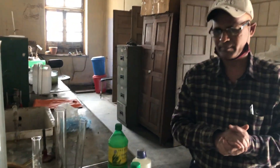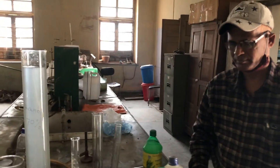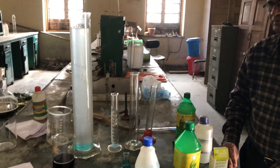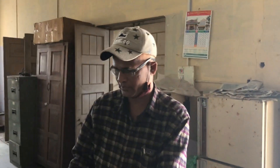Thank you very much, Dr. Lalit Mohanlal Das, for sharing this very valuable information with our students and all the people. I hope they will learn how to make a herbal-based ethanol sanitizer. Thank you very much for your time, sir.